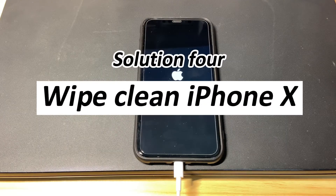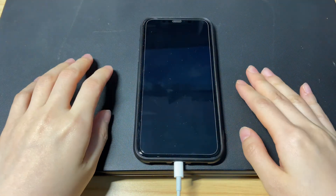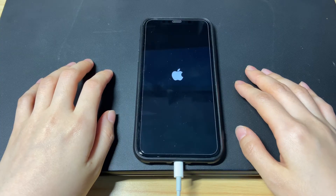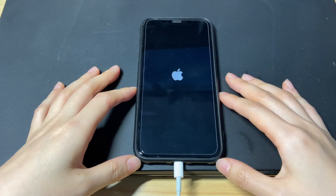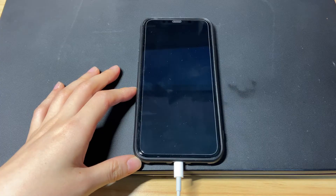The final solution is to wipe clean iPhone X. If your iPhone X is still stuck in the infinite reboot loop with the Apple logo flashing, bring the device back to factory defaults. To do that, you'll need to clear away everything from the device — photos, messages, contacts, the operating system, and so on. Then use iTunes or Finder to install healthy iOS software into the iPhone X to get it up and running. If you have backups, you can recover the data back after the reset. Otherwise, you will lose everything and start from scratch.